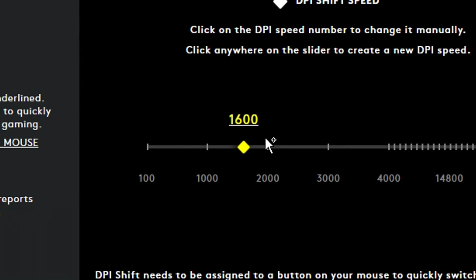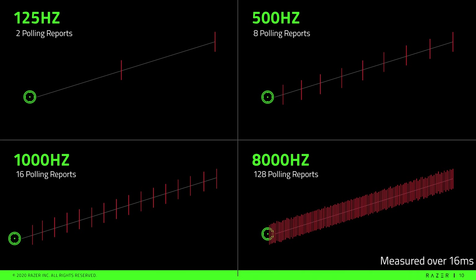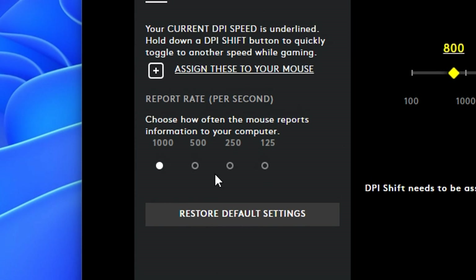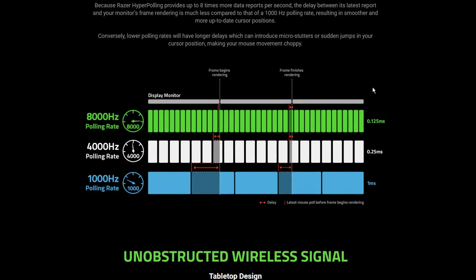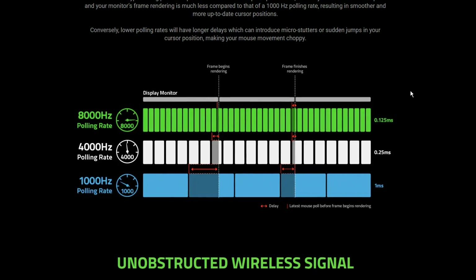Along with increasing your mouse DPI, I also recommend increasing your polling rate or mouse hertz, as this can prevent micro stutters while also lowering your input latency. On the majority of gaming mice, the max polling rate is 1000 Hz. However, some can go higher — with final mouses reaching up to 2000 Hz, and the Razer mouse going up to around 8000 Hz.